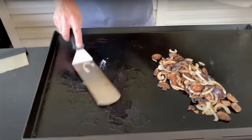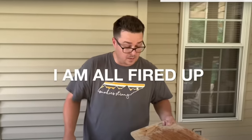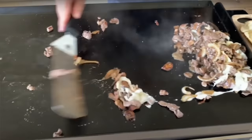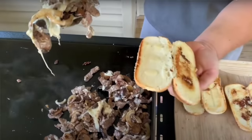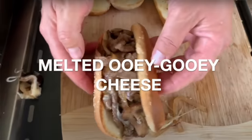We are recreating our first ever griddle cook on the channel. Many moons ago we did a cheesesteak with filet, horseradish cheddar, little banana peppers, onions and mushrooms. That was on our very first griddle — our very first cook — and today we're going to do the exact same recipe and see if we can't up it just a little bit.